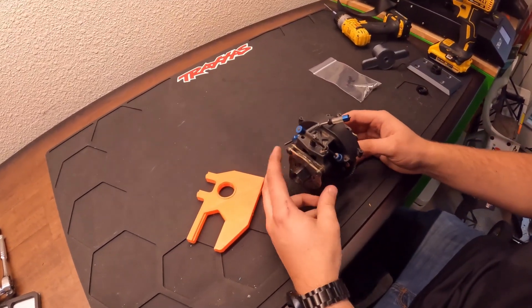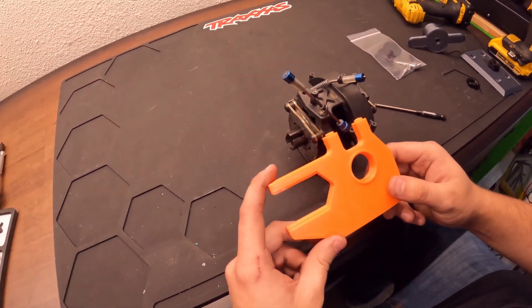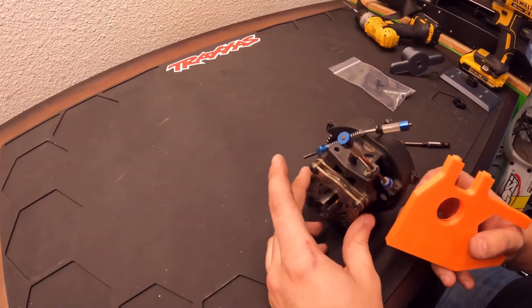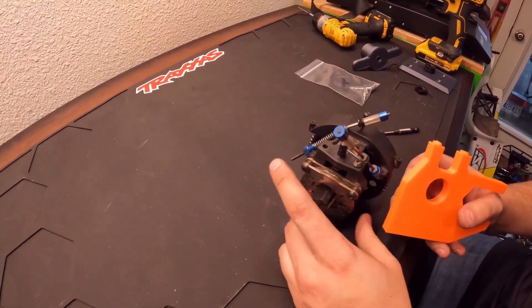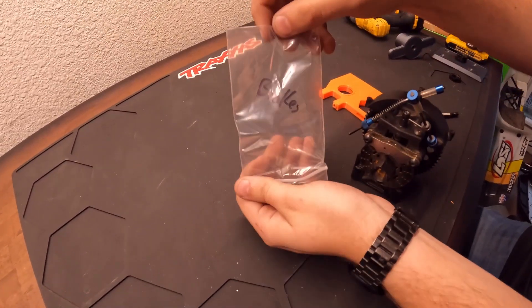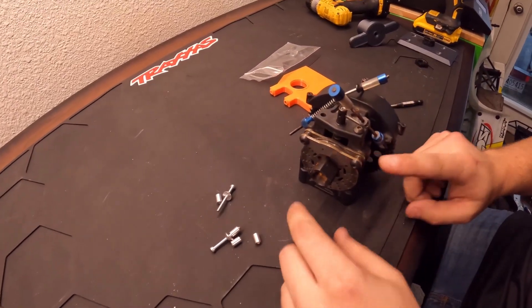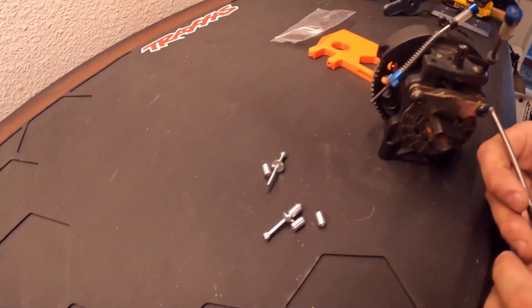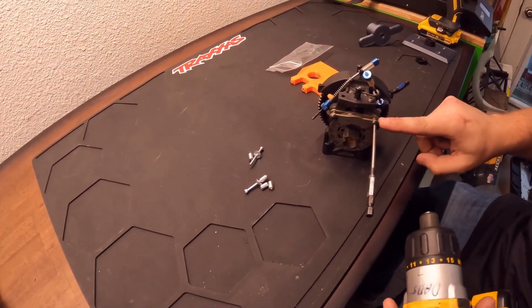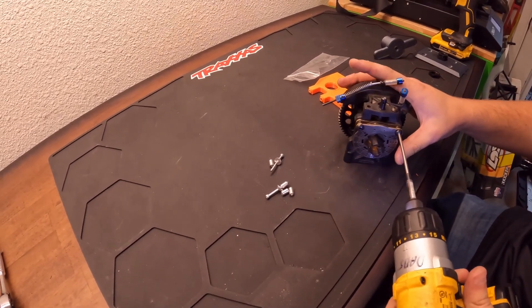So now what we're going to be doing is taking this rear brake disc and moving it to the front. Because of this 3D printed motor mount, the motor is going to be so close it's going to interact with your brake disc here. So what I'm going to do is take these screws — which are stepped screws down to a spacer — and make it to where I can use the spring on here to make it fit on the front.